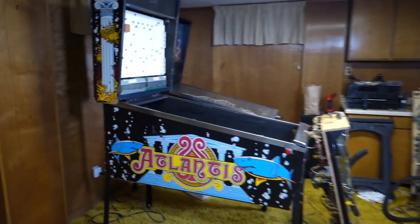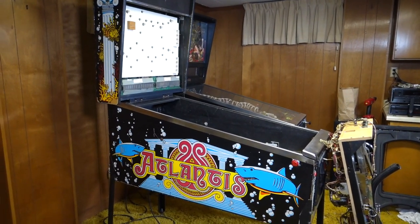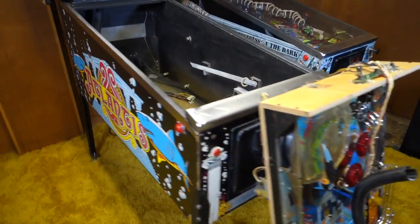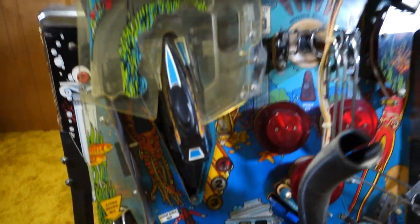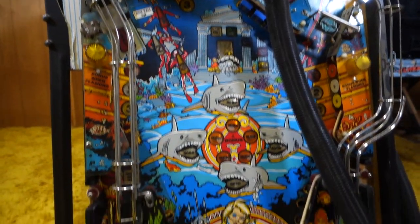Welcome to Pinball Mayhem. My name is Jeremy and today we are over at Scott's house. This is a little segment I like to call 'What's Scott Working On.' He's got a new project — we're going to do a before-and-after kind of thing. He's got a project Bally Atlantis machine. Based off the playfield, it appears to be a 1989 machine. The playfield looks pretty clean but the plastics are a little scuzzy. There's definitely some cool stuff here.